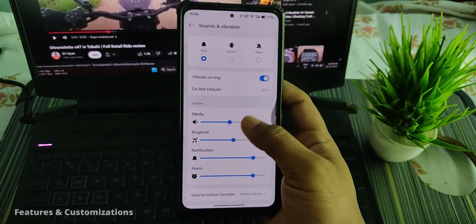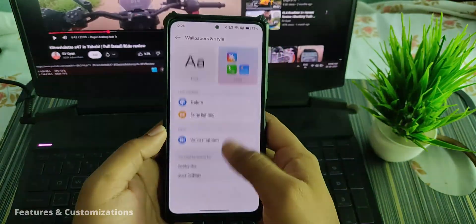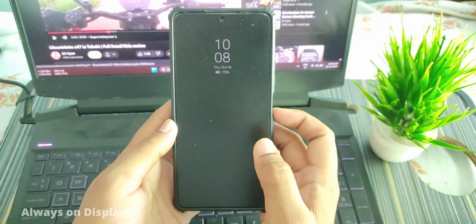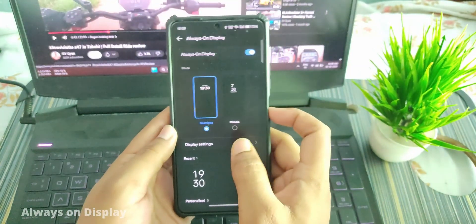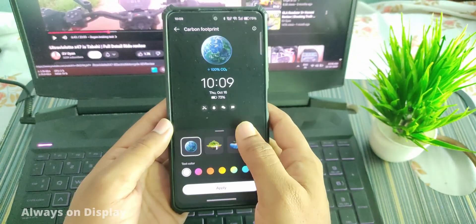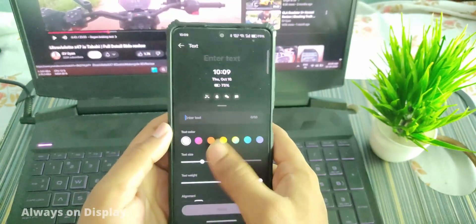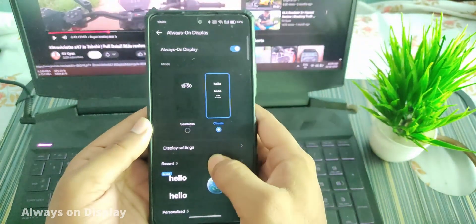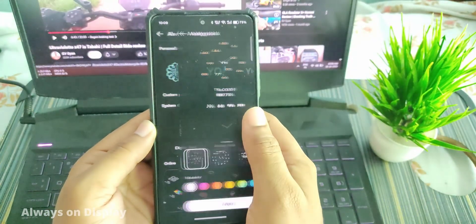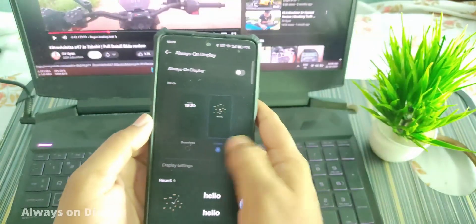In Wallpaper and Style you can set Always On Display. The AOD works like this and you can set the seamless style which looks like this. You can also use other AOD skins — this one looks like this. You can set custom text and choose from a bunch of other options. Let's keep it off for now.